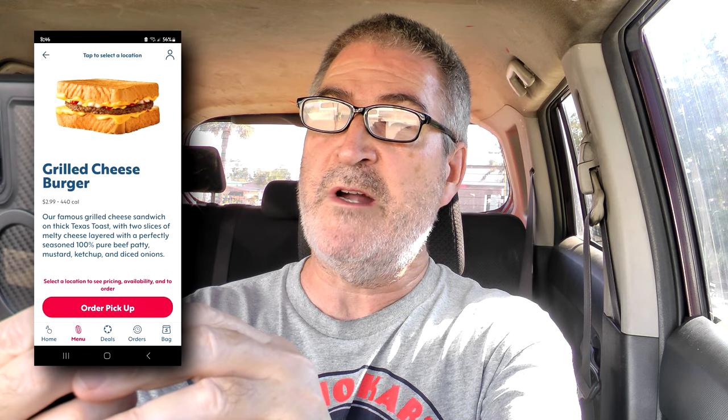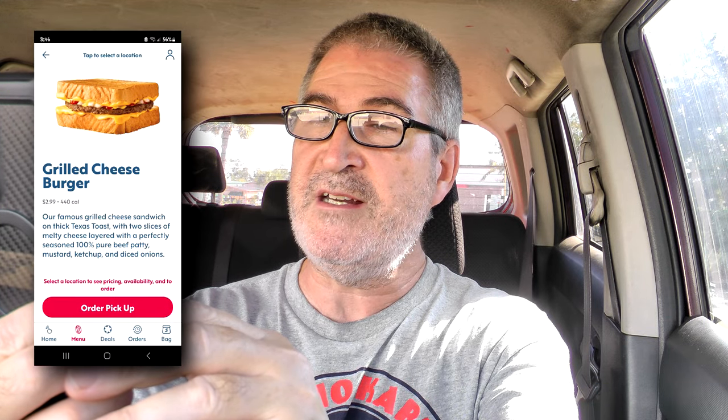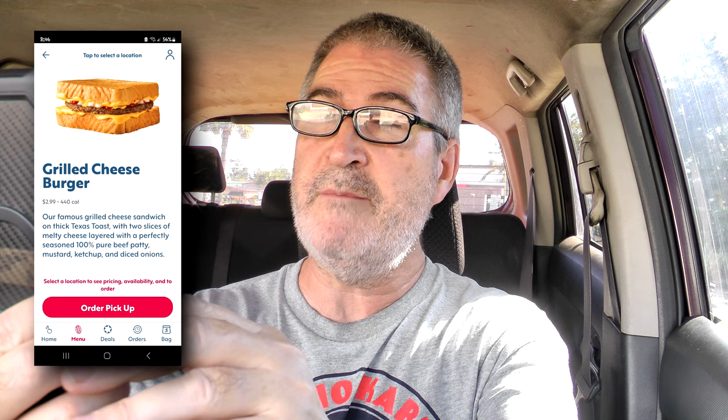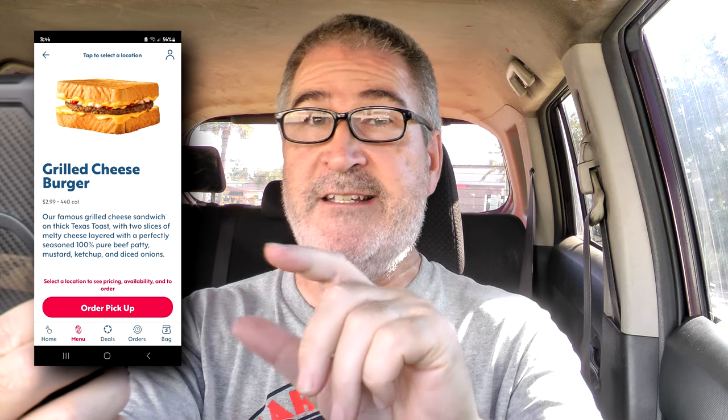Old guy goggles on, mobile phone aflutter. It says: Our Famous Grilled Cheese Sandwich on Thick Texas Toast — I love Texas Toast — with two slices of melty cheese, so very cheesy, layered with a perfectly seasoned 100% pure beef patty, mustard, ketchup, and diced onions. All those things on it too. Sounds very good.